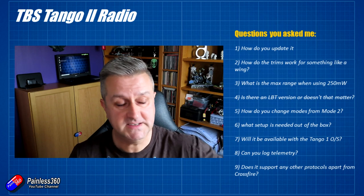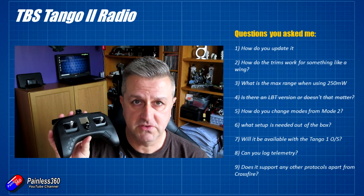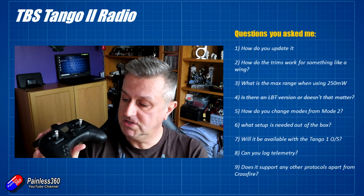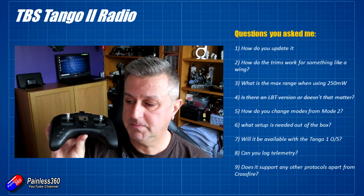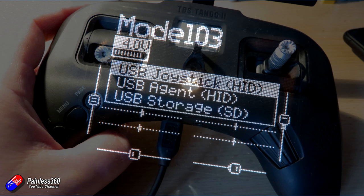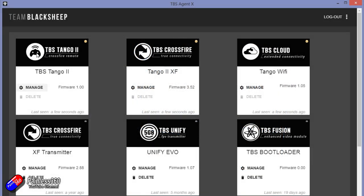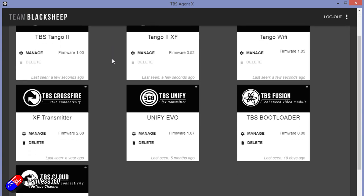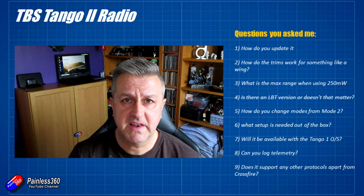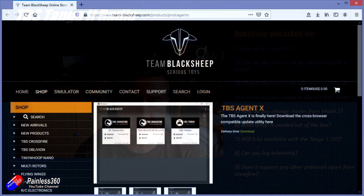First of all: how do you update it? The good news is it's exactly the same as all other TBS products — you just plug it in to the agent using the USB port at the bottom. Once plugged into the computer, one of the options that comes up is TBS Agent. Use your roll wheel to select that, go into your TBS Agent, and you can update it as you would any other product. Make sure you're running the latest version of the agent — I'll put a link in the description.